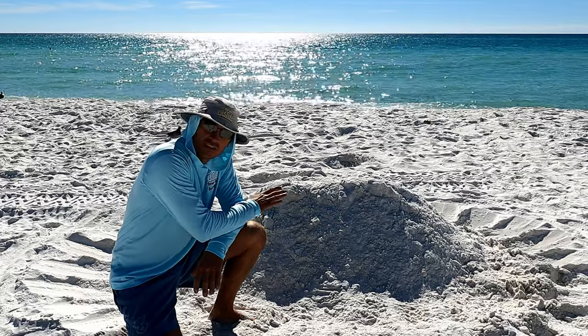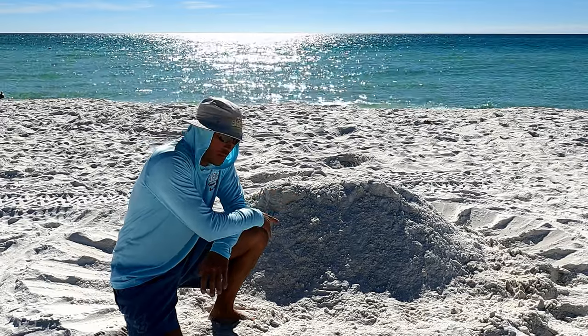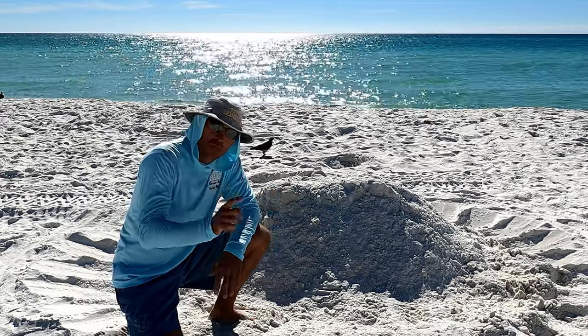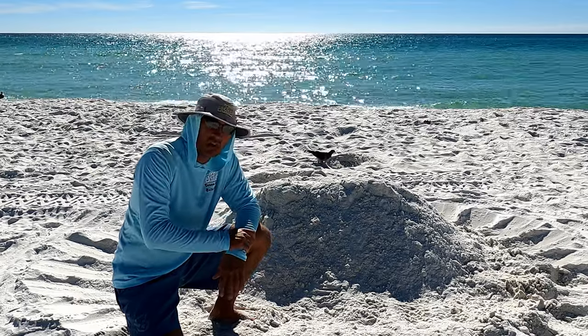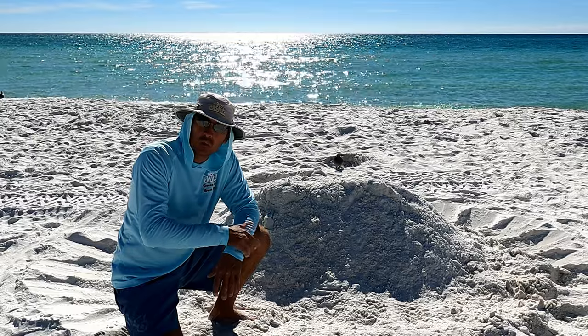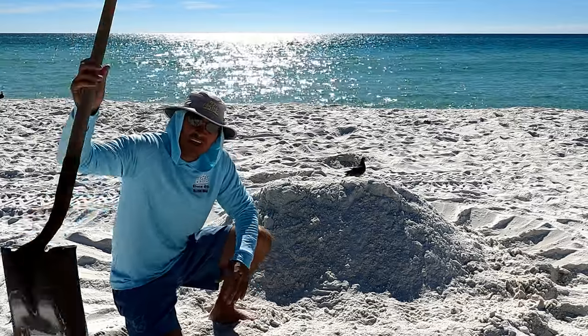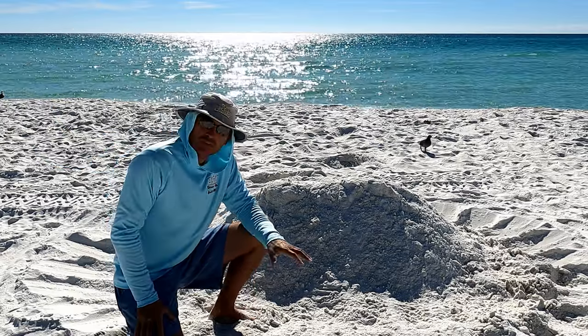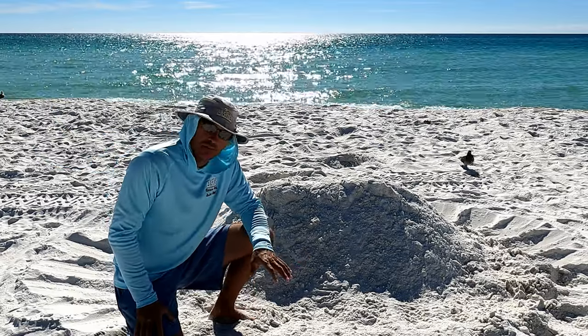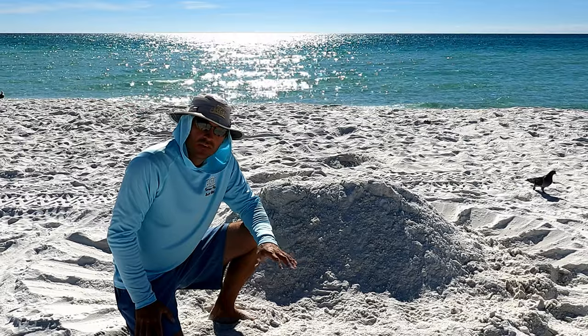There's another step we need to take before we move on. One very important thing I want you to notice — do you see any holes? No, not a single hole. I use a big flat-headed shovel and I cut at an angle. I don't like to dig holes on our beach because holes can trap sea turtles — that's what a lot of people don't know.